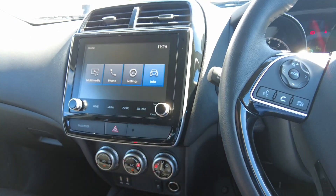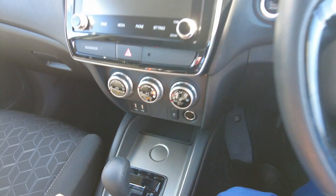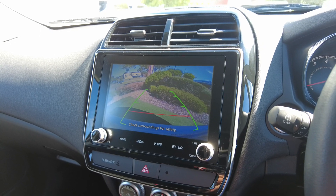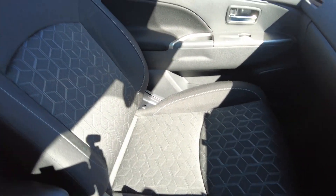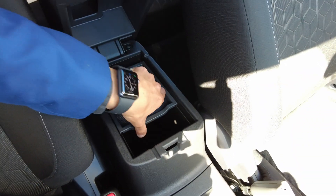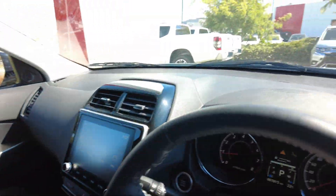You've got your hazard lights, two USB sockets, traction control, and also a power socket. When you put it in reverse, the camera pops up and it's very clear. You've also got storage over here with another 12-volt socket inside.